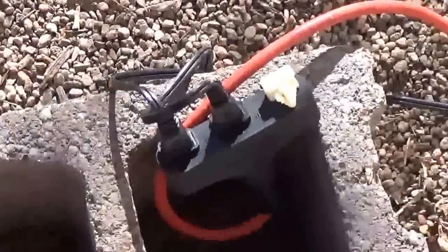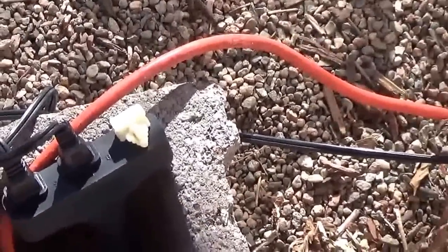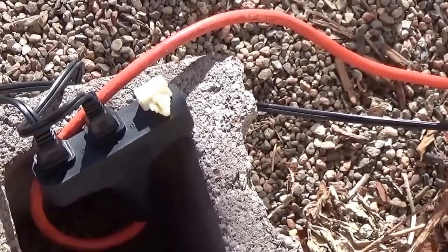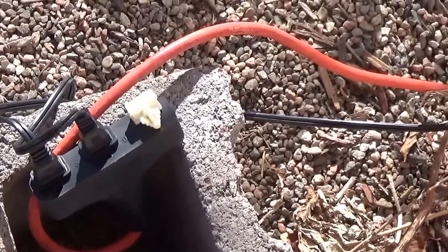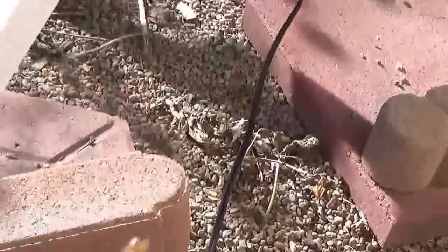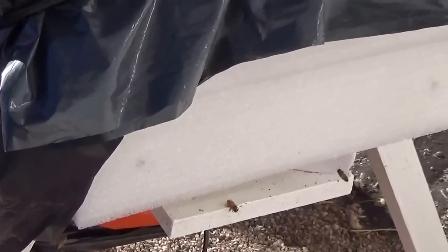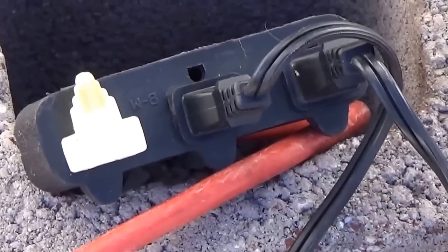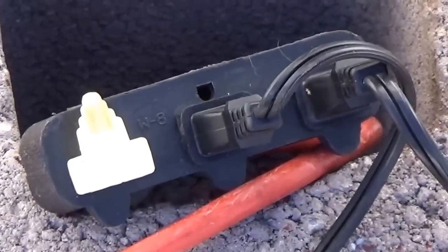I then have this three-plug split extension cord. That little thing on the right is a tiny mini diode light that I can see at night to confirm that electricity is getting to the heating pads. One runs up to this hive and the other one runs to the other, of course. That diode light does indeed help me confirm that I have electricity going to my heating pads at night.